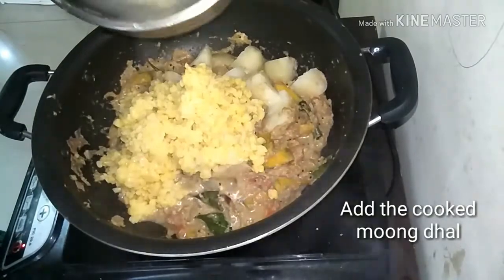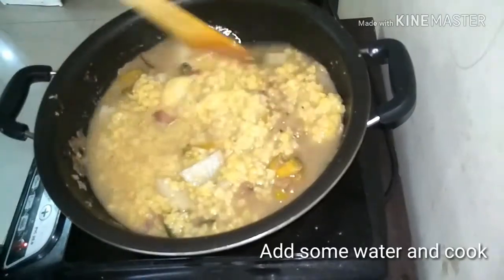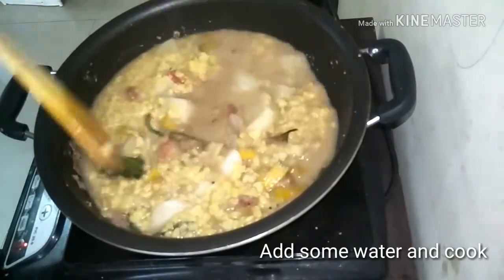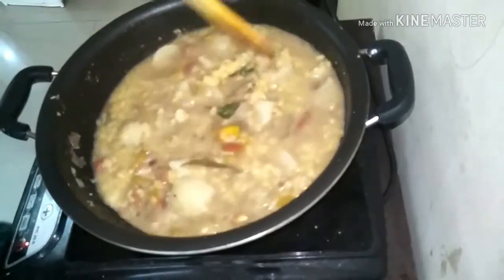Then add in the cooked moong dal. Add some water and mix everything nicely. Cook for a further 10 minutes.